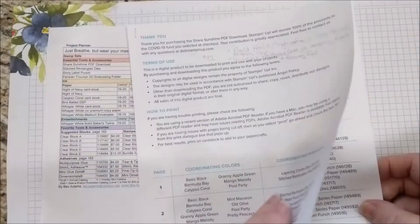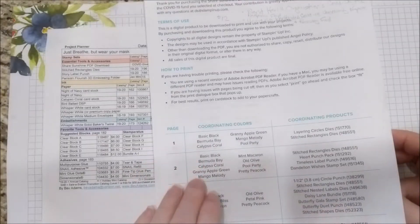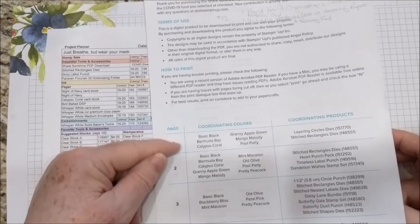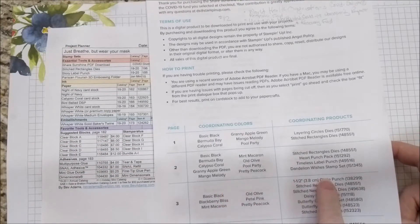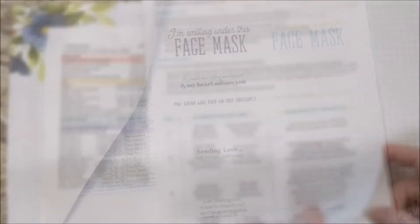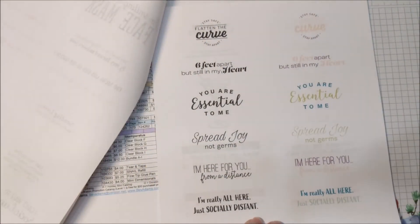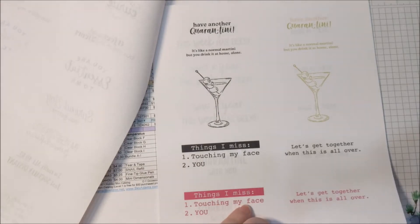You can instantly download this and there are directions on how to print. The first couple of pages also show what colors they used and what coordinating products like the dies and so forth. There are a number of greetings that are perfect. You can print this out on cardstock or maybe on premium copy paper.